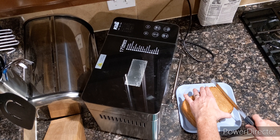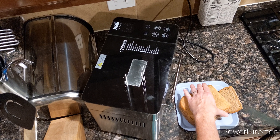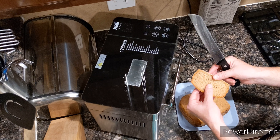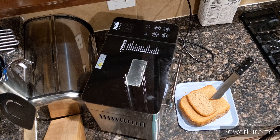Turned out pretty good. Let's cut it open real quick. Yeah, I'd say that turned out much better than the last time I tried wheat.